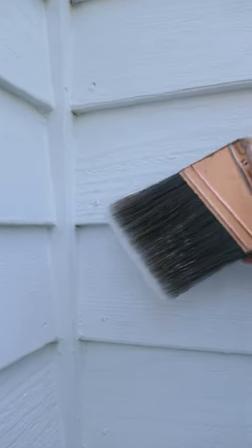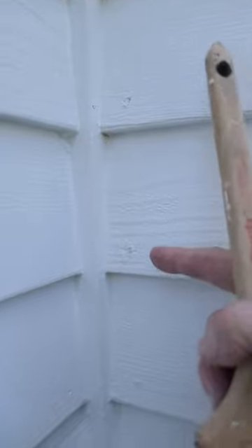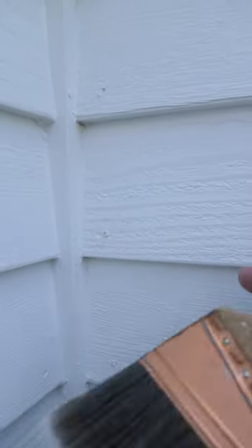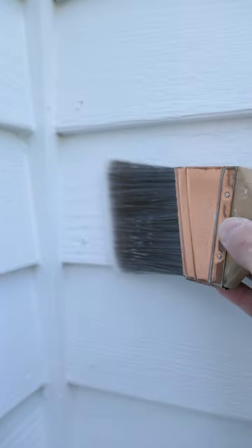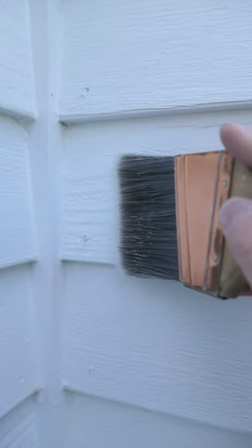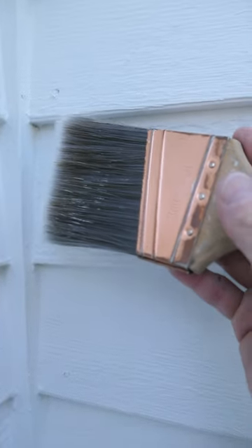I quickly realized that there must be a nail that had penetrated an electrical cable inside the wall cavity. My hand was touching this copper ferrule. The paint was wet. That allowed the electricity to flow through the wet paint, into the copper ferrule, through my fingers, and into the ground via my wet knee.